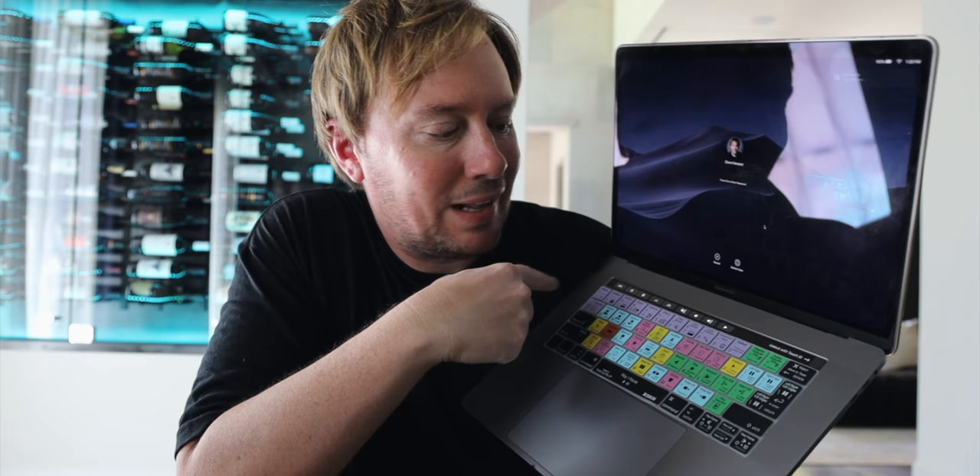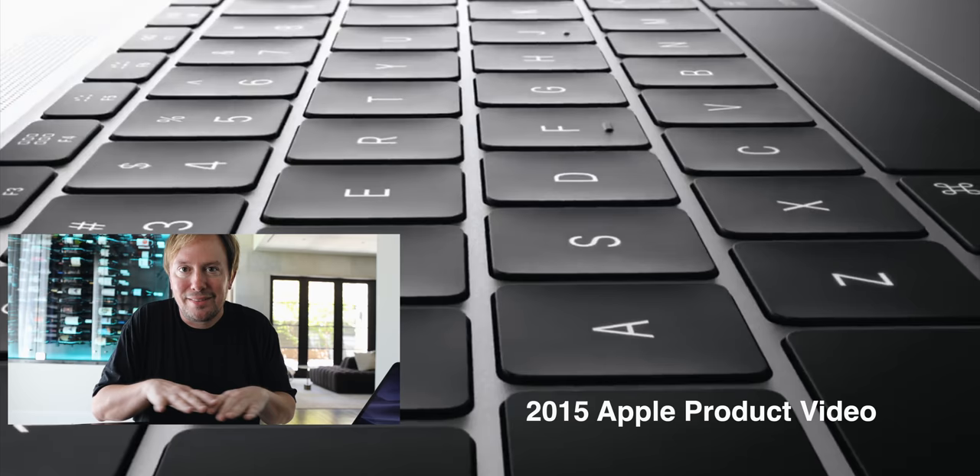First of all, I have this keyboard cover that I generally keep on my keyboard. Anytime it ends up in a picture on Instagram, people are asking what it is. This is basically a keyboard overlay for Final Cut Pro shortcuts. I know most of these by now, but I keep that on my keyboard. In theory, that would help keep dust from getting under the keys, which is the main flaw with this design.